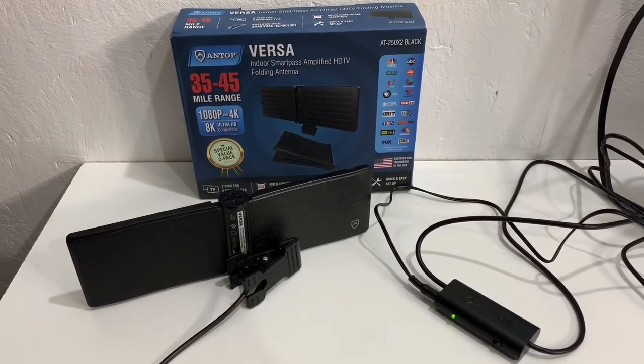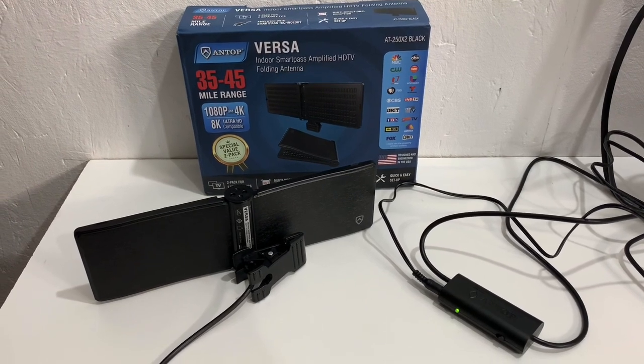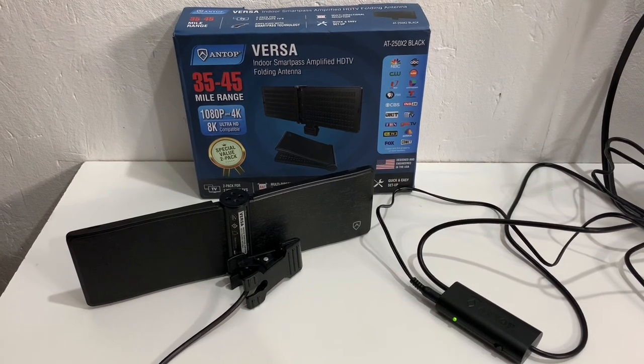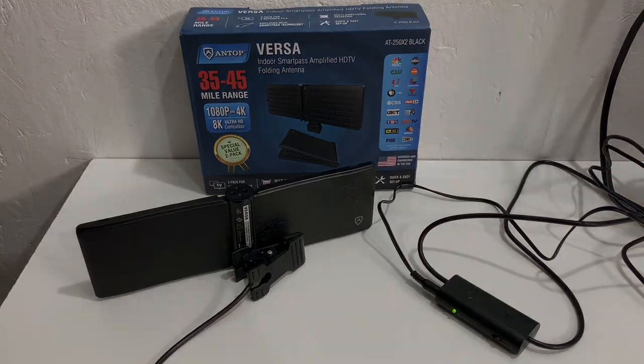If you're interested in buying this two-pack of indoor antennas from Antop, check the description of this video for a link as well as a special discount code for my viewers.